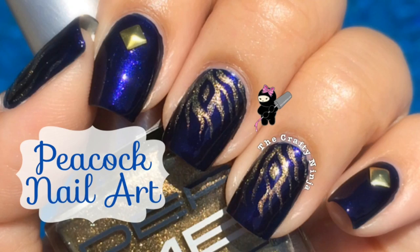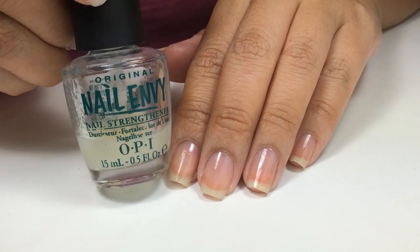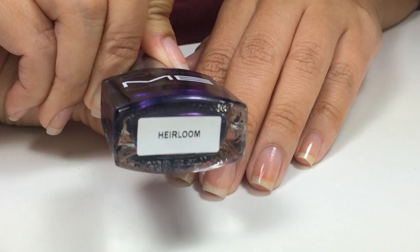Hey guys, these are my Peacock Feather Nail Art using the beautiful Fall colors from the Dermalette Collection. I first applied the base coat of OPI Nail Envy and used the beautiful Hair Loom color that was inspired by Sapphires from the Bejeweled Collection.